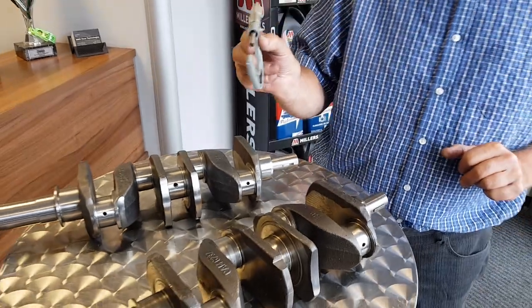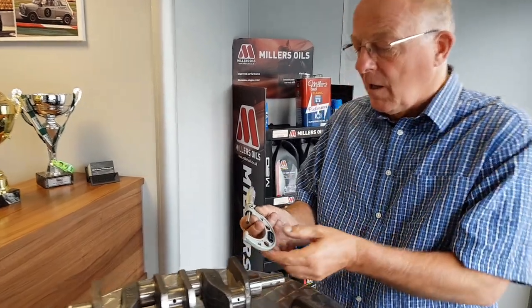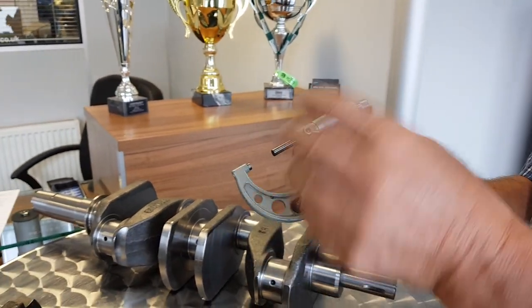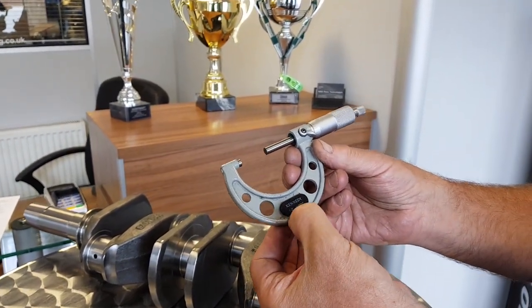We also have a 1 to 2 micrometer. I don't know how many of you are actually capable of reading micrometers, but we'll give you a quick insight. Micrometers come in what we call a 0 to 1 size, 1 to 2, 2 to 3, 4 to 5, etc. This is a 1 to 2, so it'll measure from 1 inch to 2 inch.